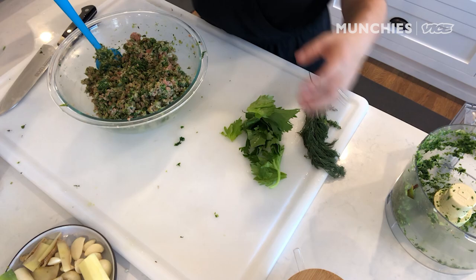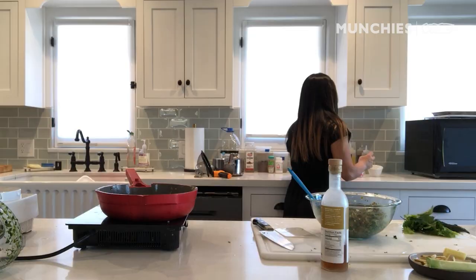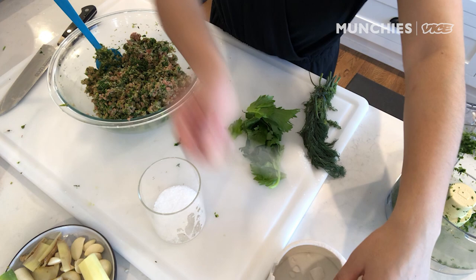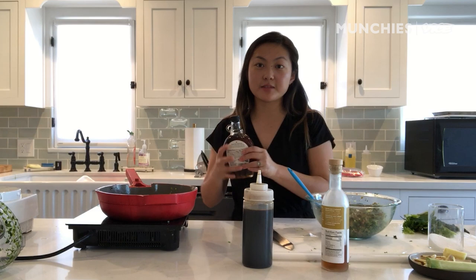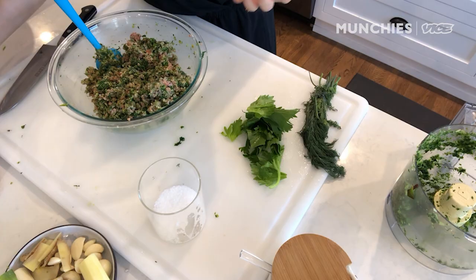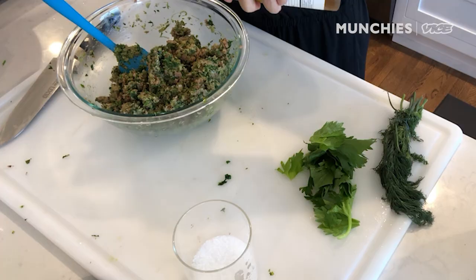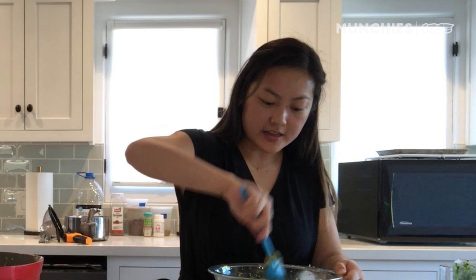I'm going to mix it all together. Season this filling to taste with a little bit of salt, soy sauce. Oh, I have some maple syrup — maybe I'll use that. I also always recommend using a little bit more sugar than you think you need in your savory recipes, because a lot of times when you go to a restaurant and think, oh, it tastes so good, I don't know why — it's probably because there's more sugar in it than you expect. I sometimes like to add a little white balsamic vinegar because it adds a nice sweetness that's quite subtle and also a little tanginess.